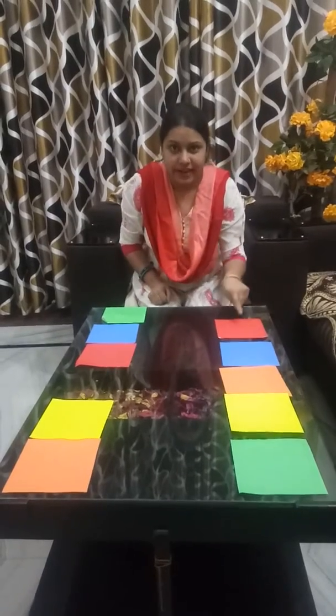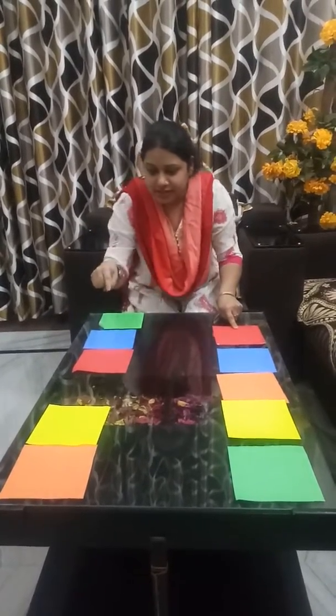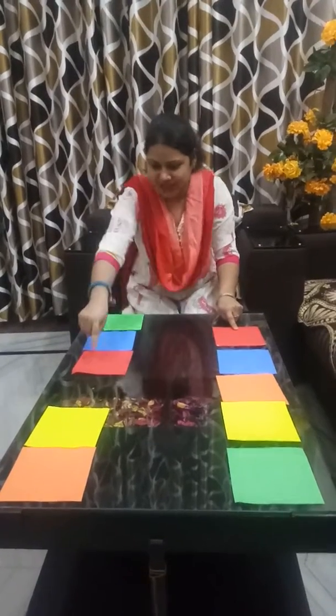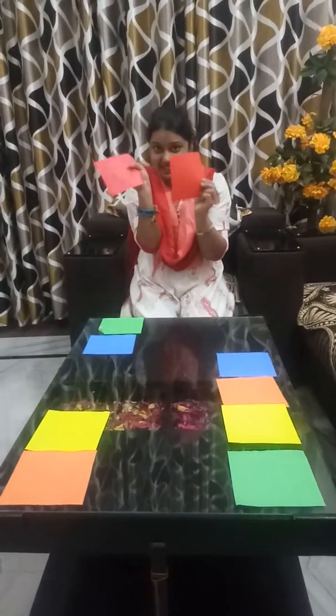Again, this is a red color. So you search here red color. Where is the red color here? This one red color. So red color and red color.